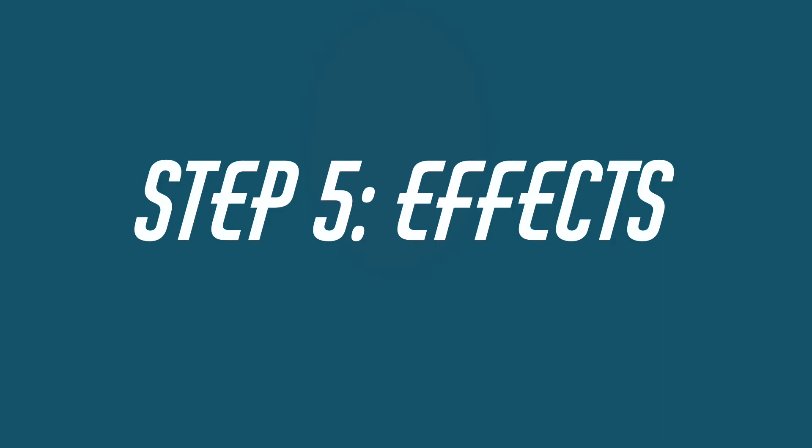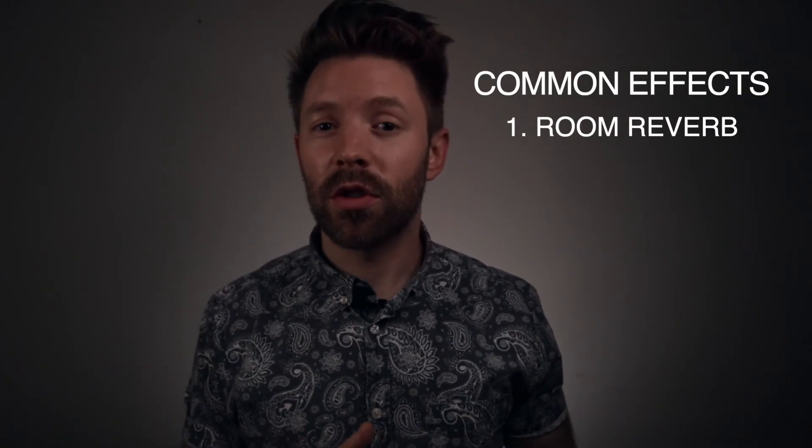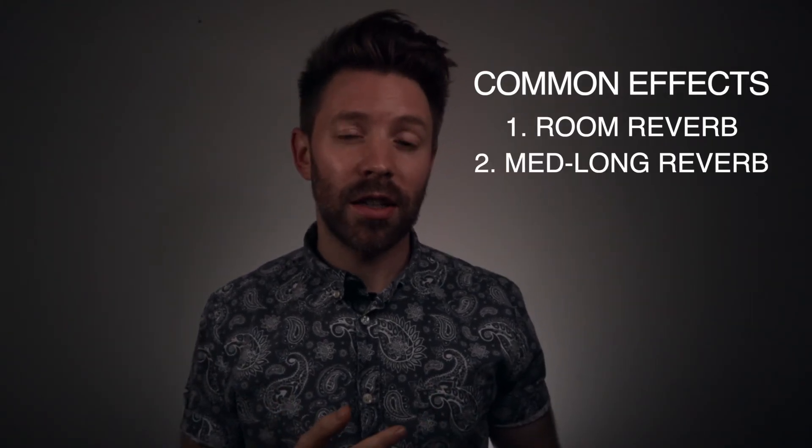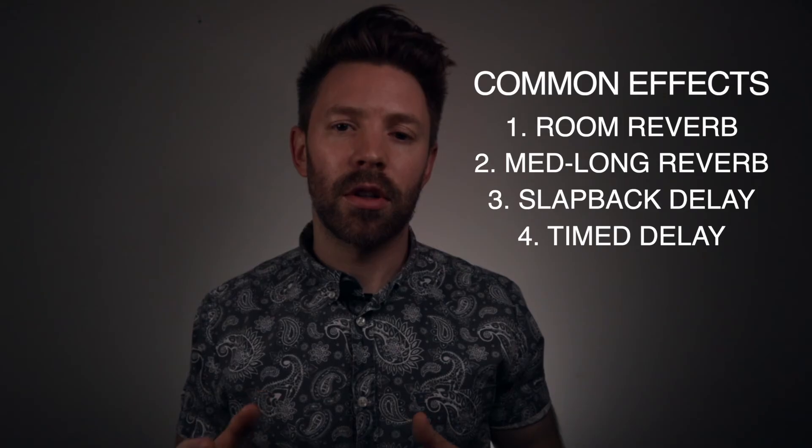Step five: effects. Now we're onto the fun stuff — and I think it's all fun, but effects are just cool. I want to point out we're five steps in and just now adding reverb to channels. This is one of the biggest mistakes that early mixers make — throwing reverb on super early in the mixing process can really cloud your judgment when you're trying to do a lot of the earlier steps. So wait until you get to step five before you start putting reverb or delay on your channels. Our goals with effects are to add a realistic or interesting space within our song and to add interest. There are four effects most commonly used in professional mixes: a short to medium room reverb, a medium to long reverb, a slapback echo or delay, and a timed echo or delay.